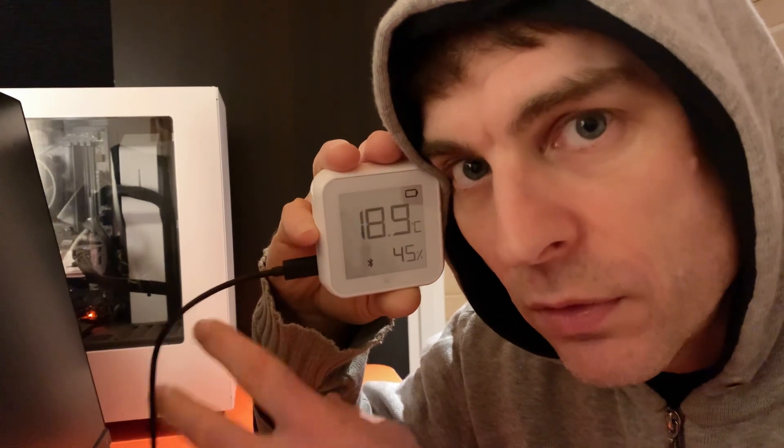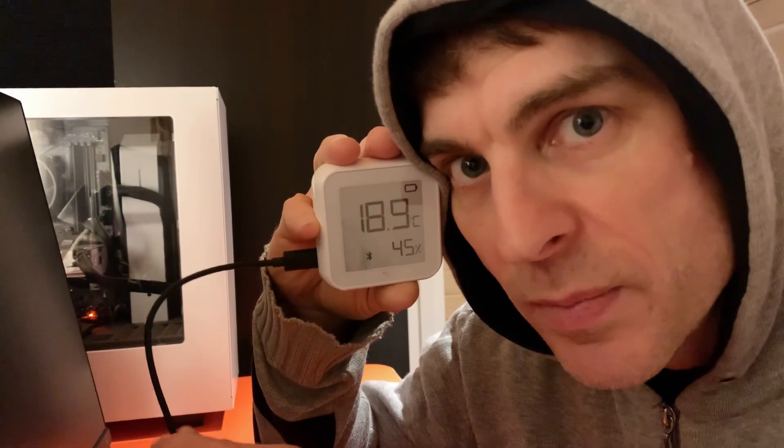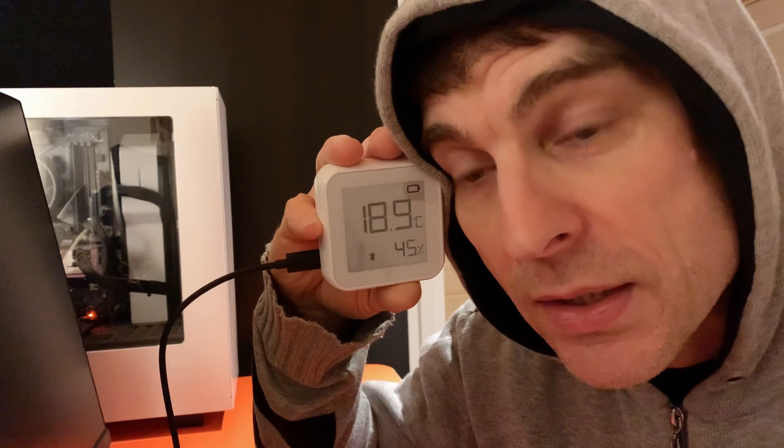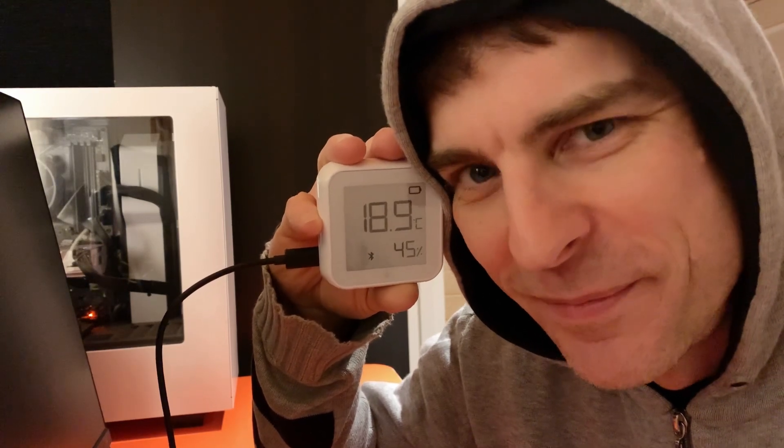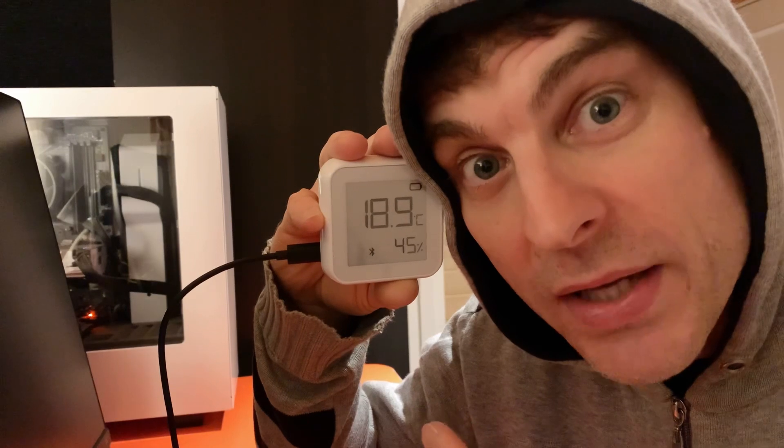Hi, welcome back to some more of my smart home tinkering. I'm playing once again with this Charlie Plus HT humidity temperature sensor. I've got it plugged in via USB-C cable and as you can see it's nearly 19 degrees Celsius. It's working great — last video I did on this it was still sitting in setup mode.